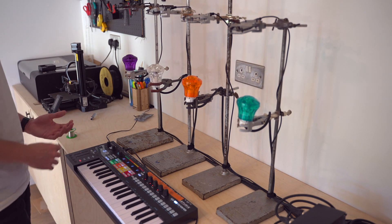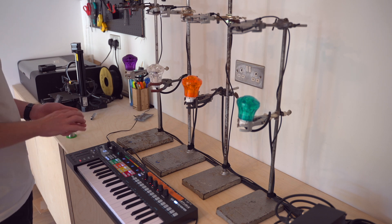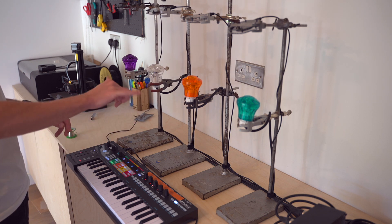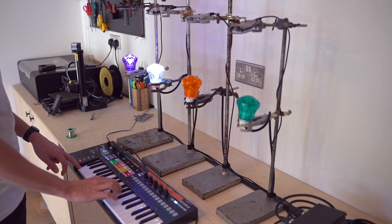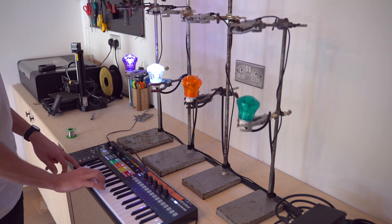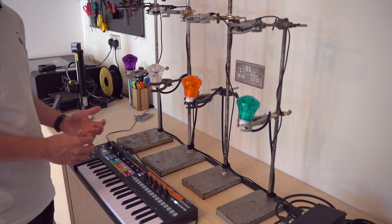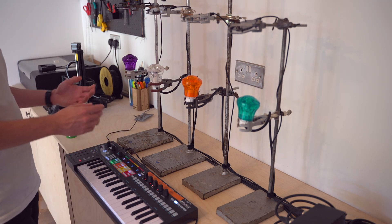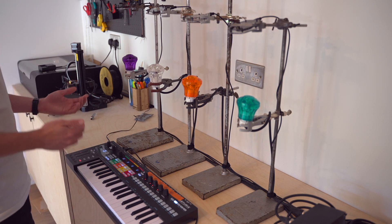The way that the polyphony is programmed, it's always looking for the light earliest in the chain. So if I play a pedal note and then play a legato melody over the top, you'll see it bounce between these two lights. Another great feature of the Keystep Pro is the arpeggiator. We've seen it doing monophonic arps already, but I can actually do polyphonic arps, which is really cool.